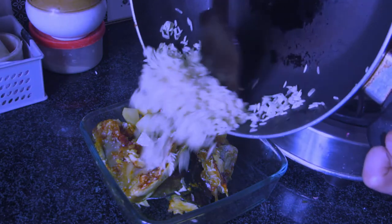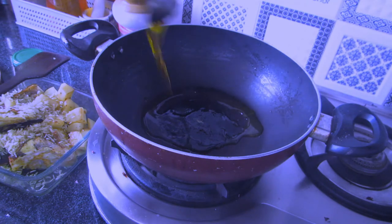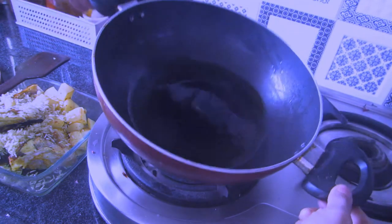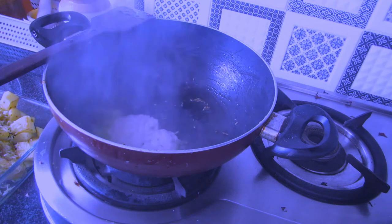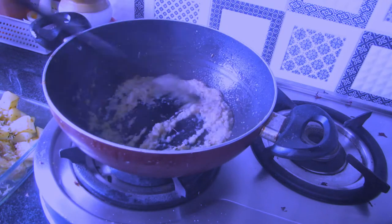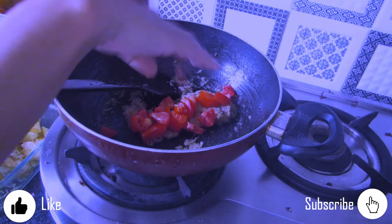For cooking the masala, I'm adding a little more oil — around two tablespoons — heating it up, then adding around half a teaspoon of cumin seeds. If you want to add bay leaves at this point, you can do that. I'll fry the wet masala paste until the raw smell is gone.